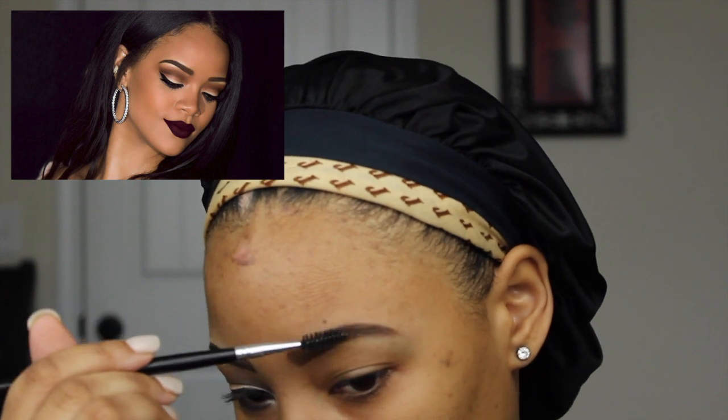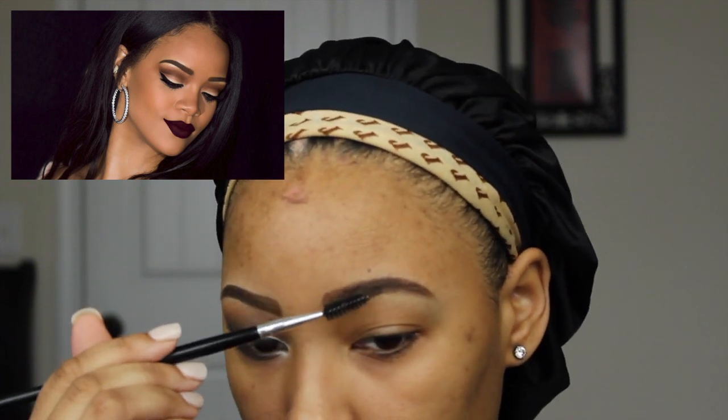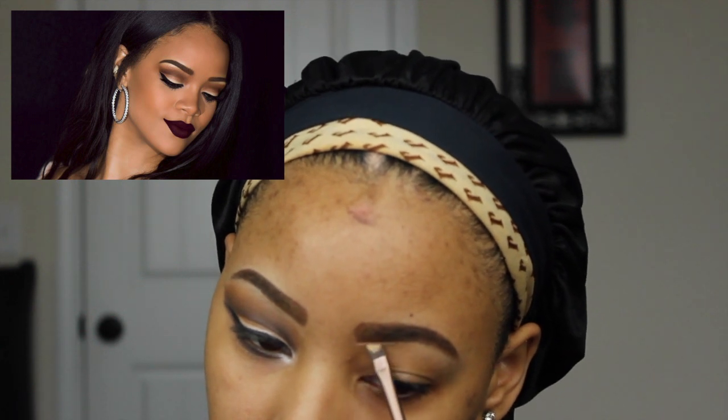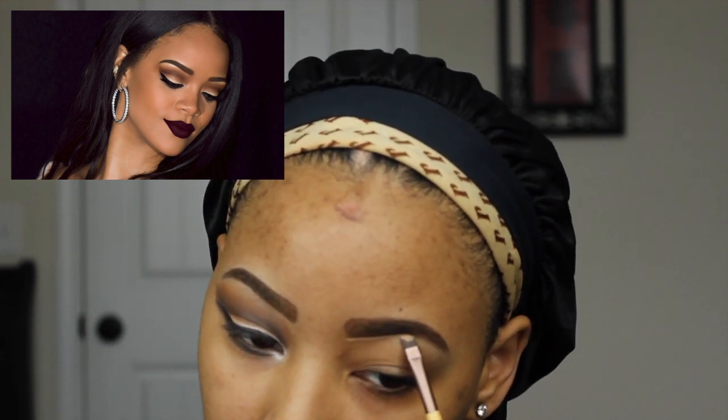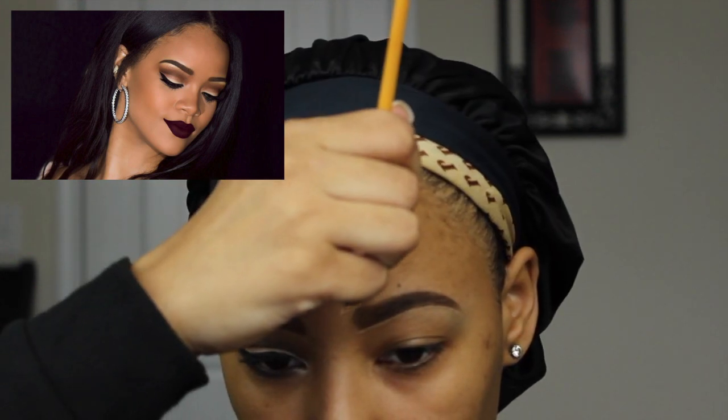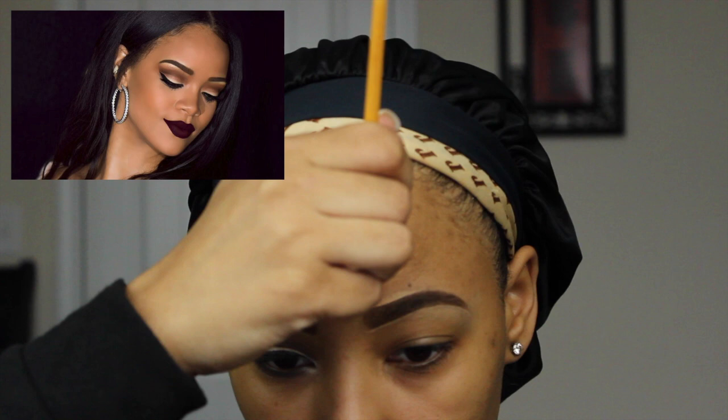Next I'm just blending my product out to make sure it's evenly distributed throughout my brow. Next with my concealer, I'm just concealing the bottom of my brow to make it look more sculpted and I'm also highlighting the top of my brow to kind of clean things up.